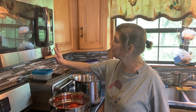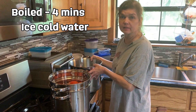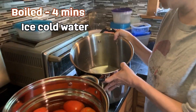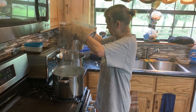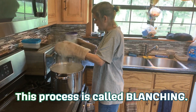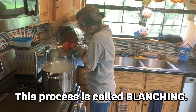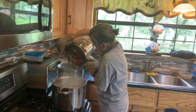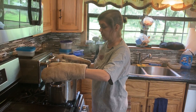Our four minutes are up, we're going to turn this off. This did have a little more ice in it four minutes ago, but it'll do for our purposes. We did not plan this effectively — it did not reach the bottom. Now we're going to let them sit in ice water for a second and then we're going to peel everything.